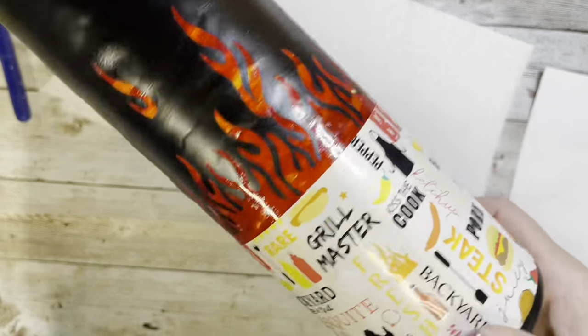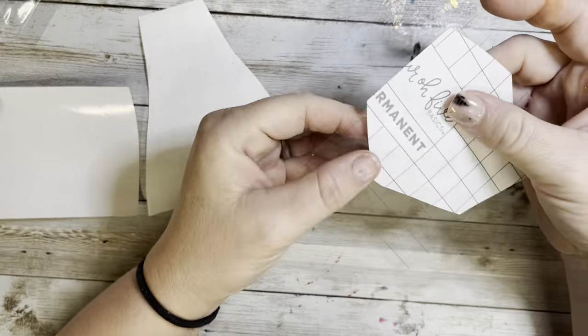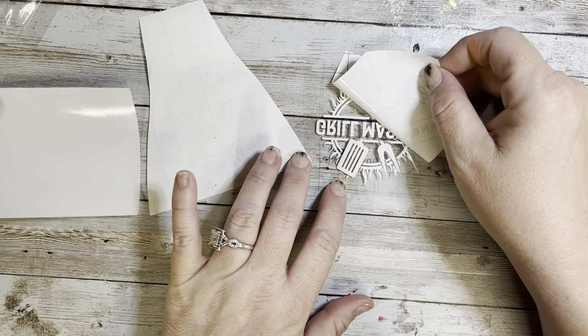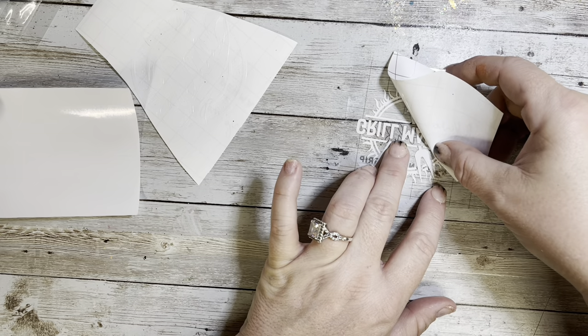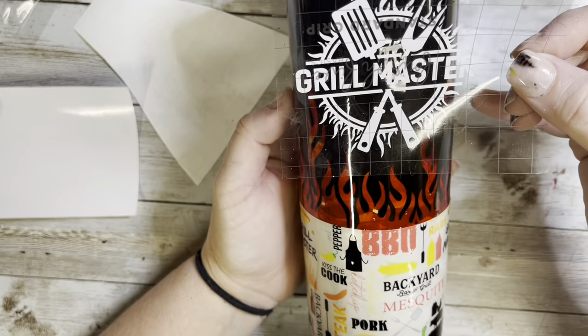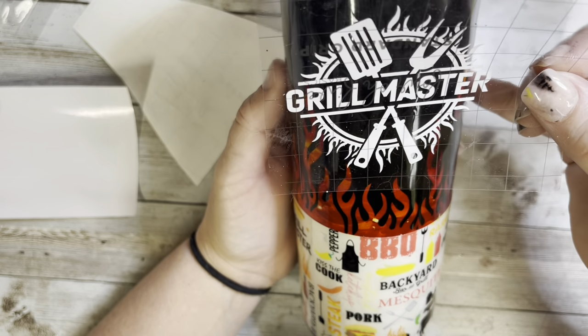Once I had that vinyl applied, I cut the decal for this tumbler — it says 'Grill Master' and I designed it, and it will be available on my website, linked down in the description box. I decided to do it in white so it really stood out against that black with the flames underneath it, and I applied it where there were no flames, just kind of in an opening of where the flames were — it's the perfect touch to this barbecue-themed tumbler.